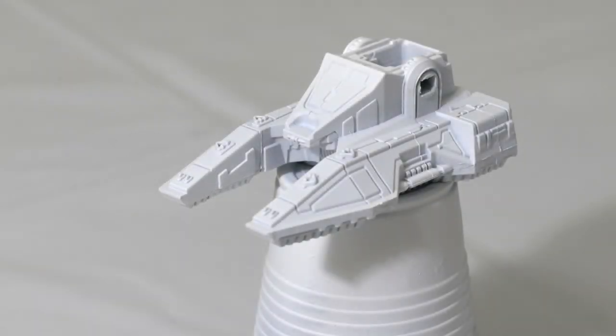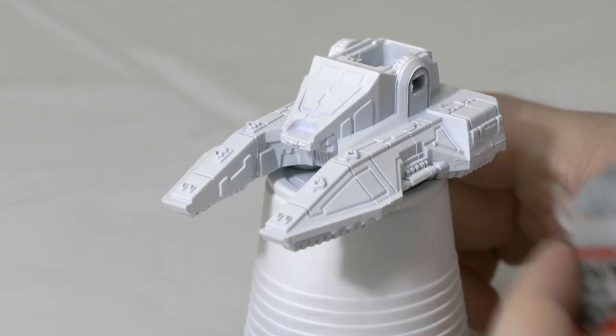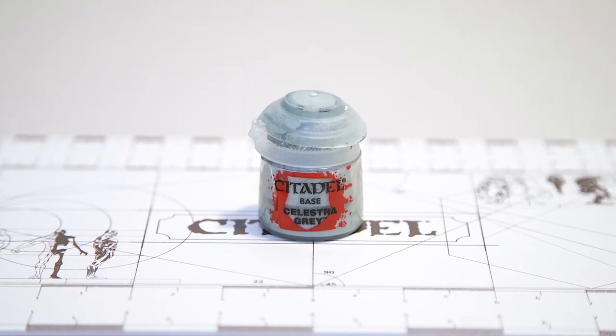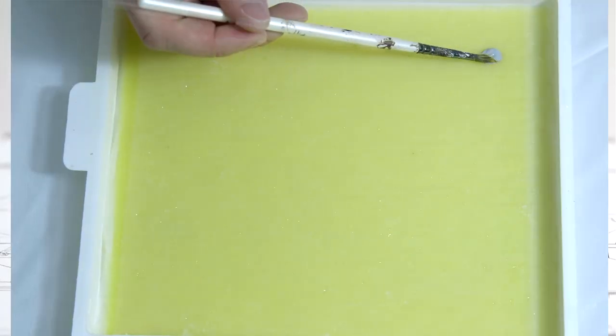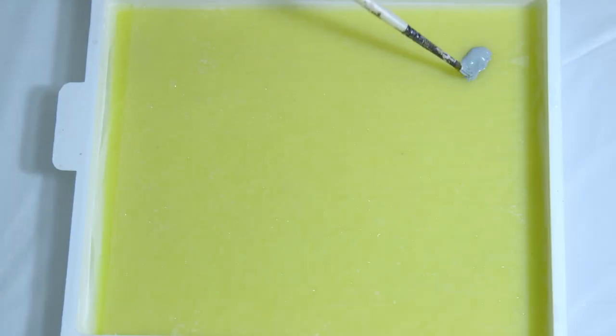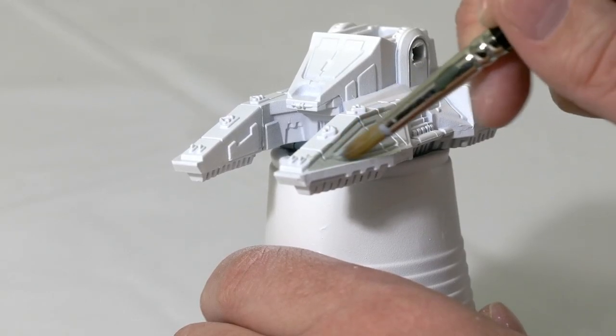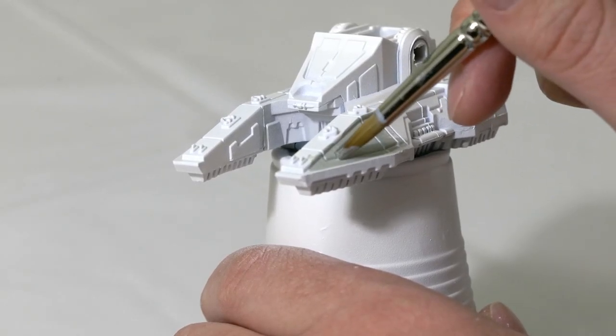I went ahead and primed the tank white. I'm going to add Celestra Gray to my wet palette. If you have any questions on how to create a wet palette, I did post a video on how to build your own. Using the wet palette with a little bit of water to thin it out, I'm going to brush this over the entire tank.